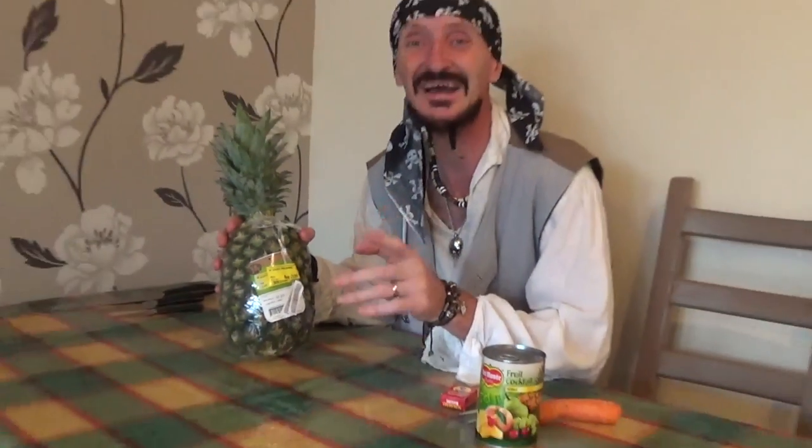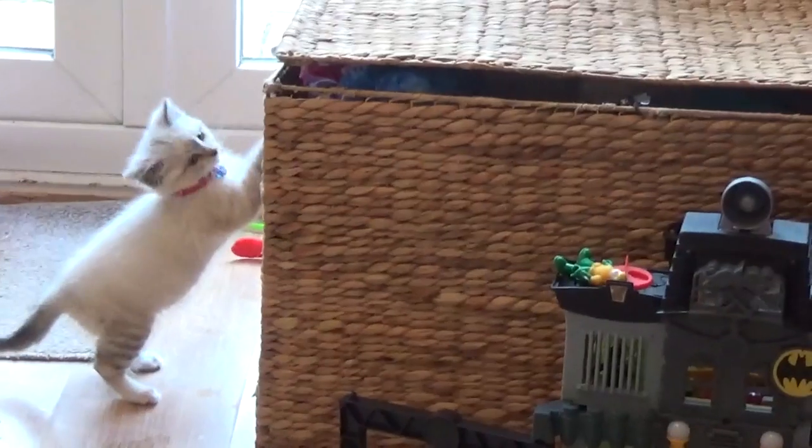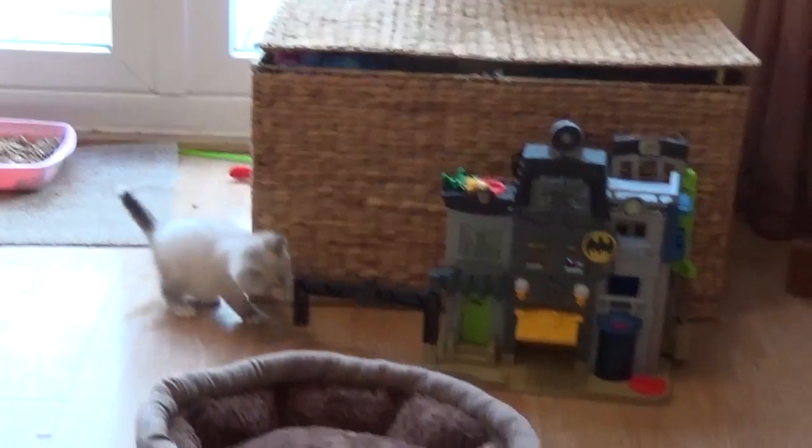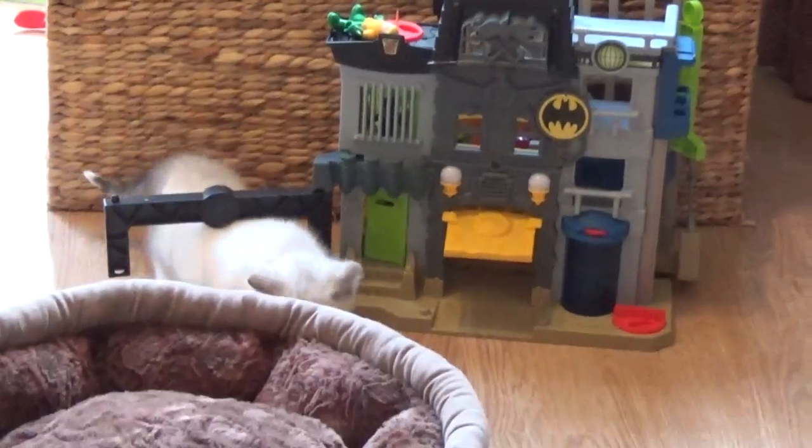That noise you can hear in the background — I'll just point that out to you — is our new pirate edition: the little kitten which we found, which was lost, called Treasure. She's just down there, she's a little bit mischievous, but she's settling in quite well. As you can see, she's playing with Pirate Rio Pathos' toys, going under the little bridge there.